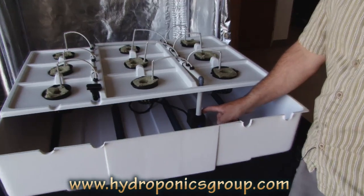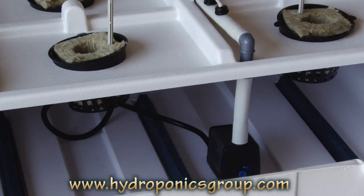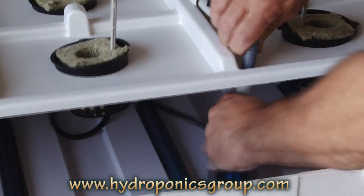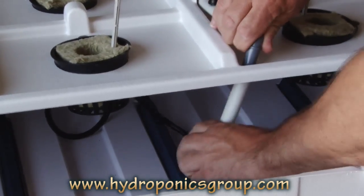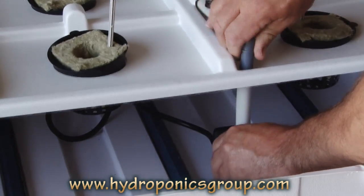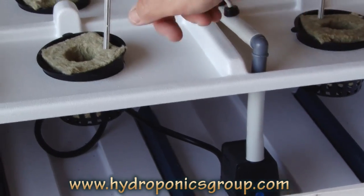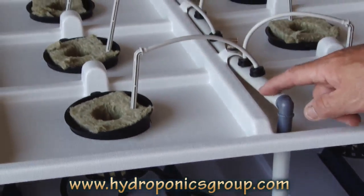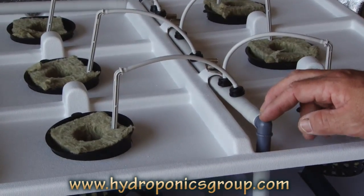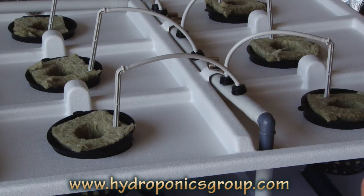Right here you have your high-pressure water pump, which is a submersible pump. We can show you easily how it installs without water. The pump comes with its own nozzle neck, which very easily unscrews right from the top of the pump and then goes right back in. What that does is it pumps water up into this feeder tube, which then feeds the drip emitters. Those drip emitters will turn on when you have them timed.